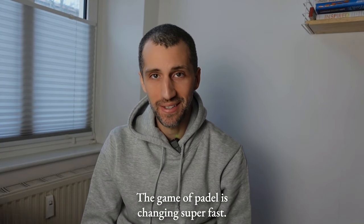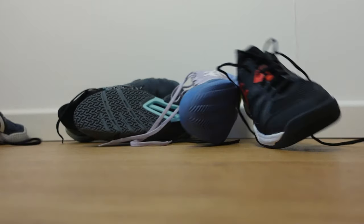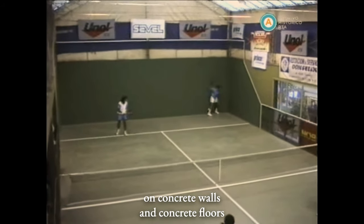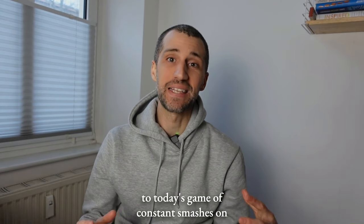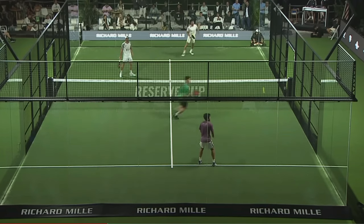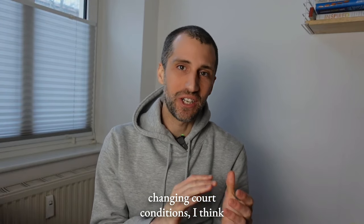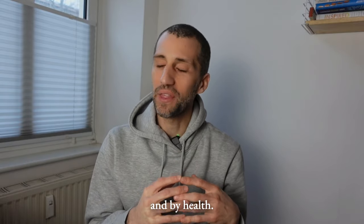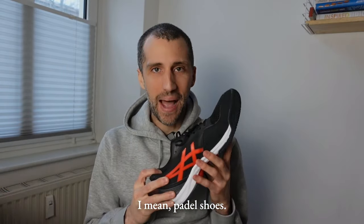The game of paddle is changing super fast. We went in a couple of decades from a bouncy game played with wooden paddles on concrete walls and concrete floors to today's game of constant smashes on curled grass flooring with glass walls. In order to keep up with these changing court conditions, it's really important to prioritize health — and by health, I mean paddle shoes.